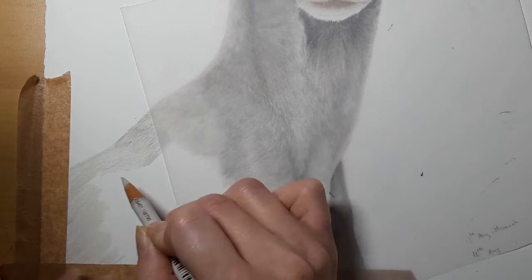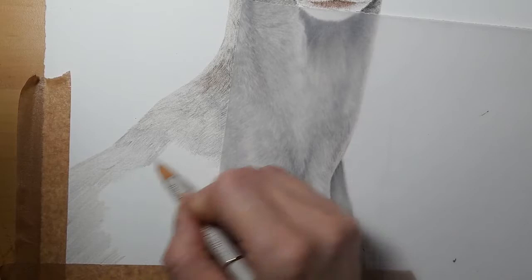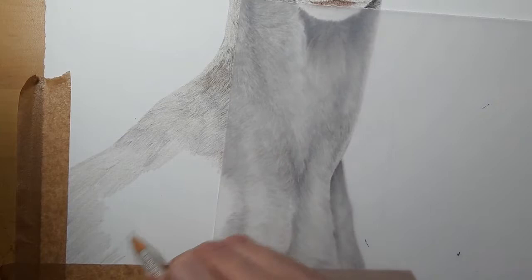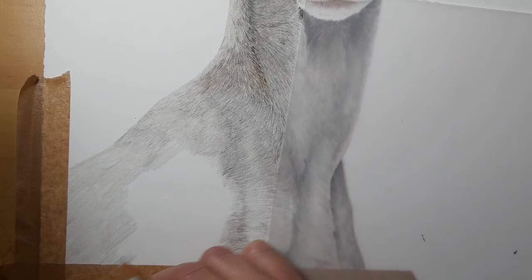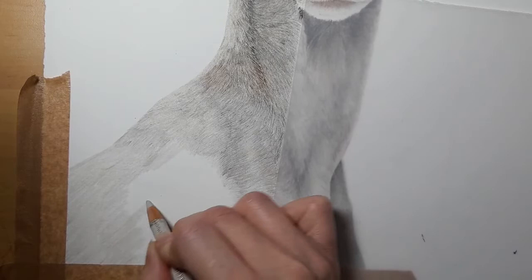I'm not too worried about the direction because I can change this with the rest of the layers that we're going to add to the piece. It's just a matter of getting some color down, getting a base layer so that we've got a layer to work on top of with details.